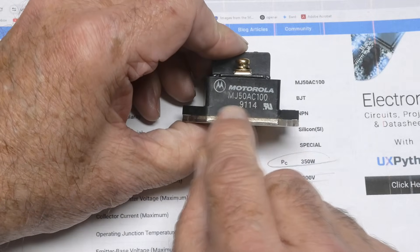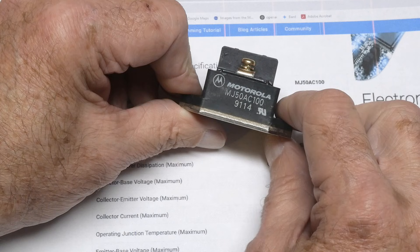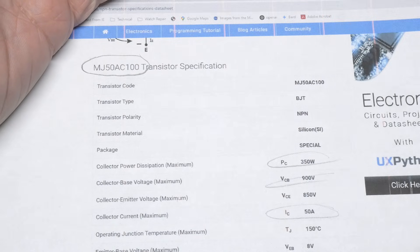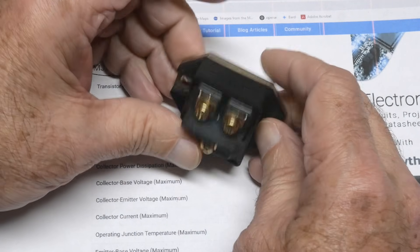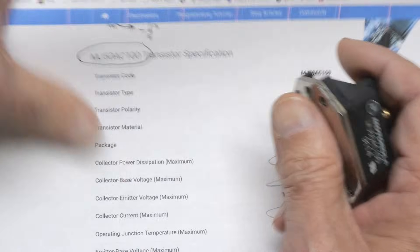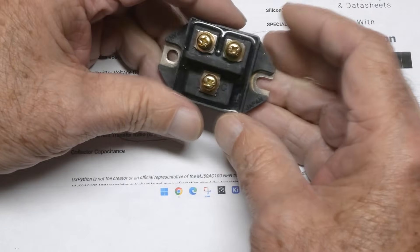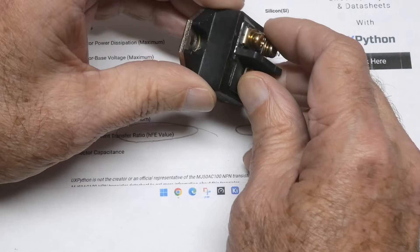This one's made by Motorola, 1991. It does say made in Japan though, so this claims it was made by Toshiba — I think Toshiba built them for Motorola. It's a big bruiser. 4,000 picofarads of collector capacitance — that's interesting. It's a big junction, a very big junction. A big monster part.